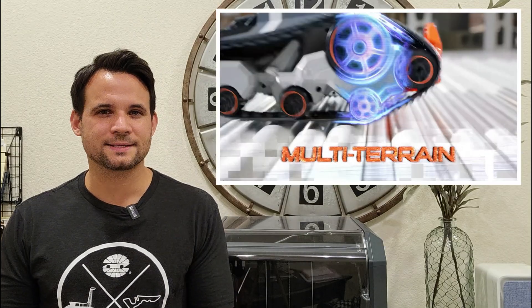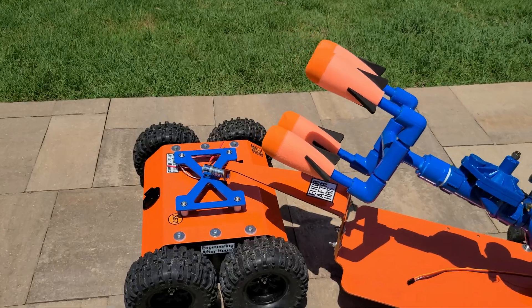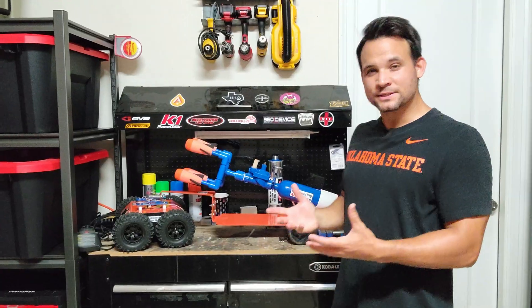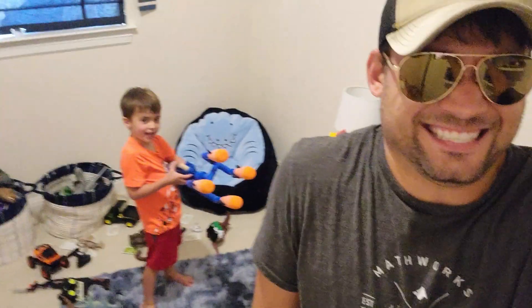When the official Nerf robots are pretty lacking, you're forced to make your own, which is what this video is all about. I want to see if we can actually build a faster, stronger, and much more powerful Nerf robot. And the process was an absolute blast.